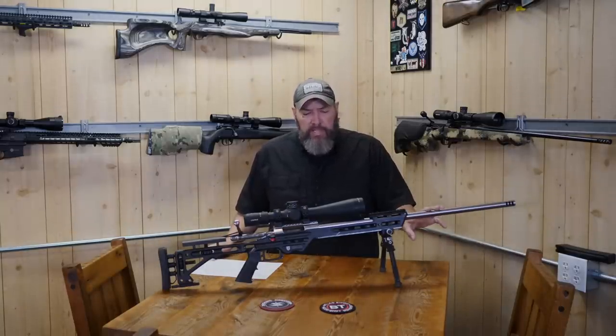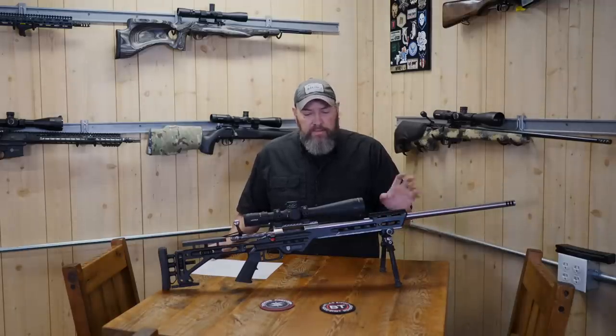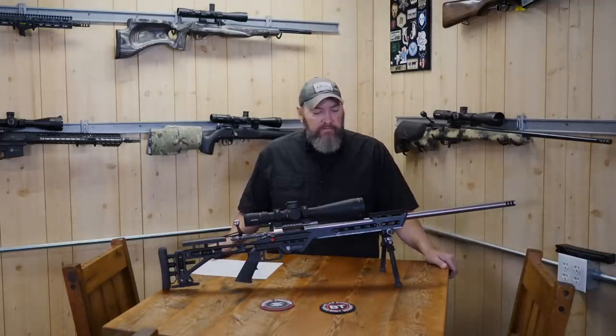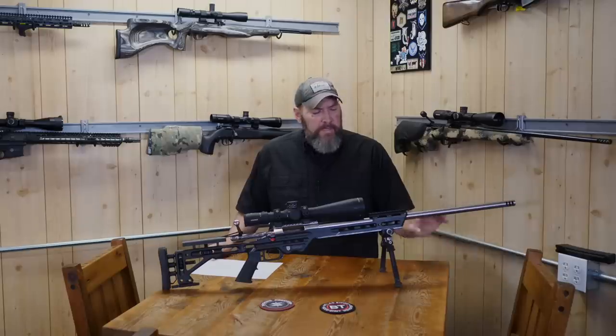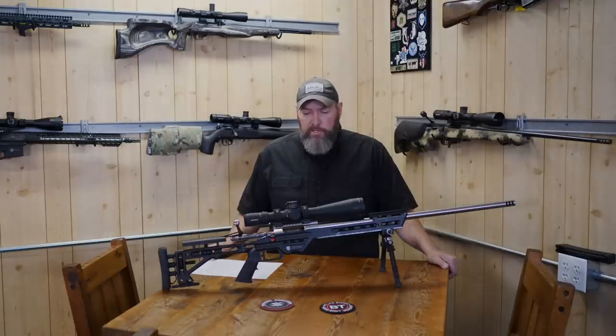The Hawk Hill barrels, you're looking at probably $400 to $500 for that, and then you've got your gunsmith fees for fitting that to your gun. Love the barrel — nothing but good things to say about the barrels. They're just hammers.